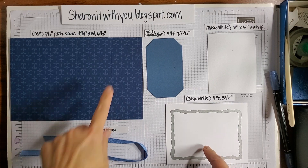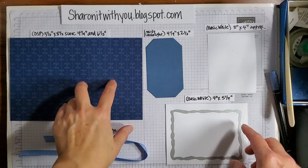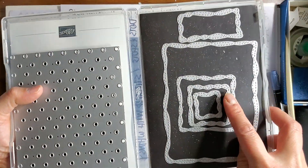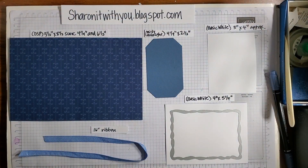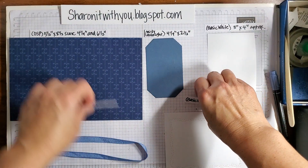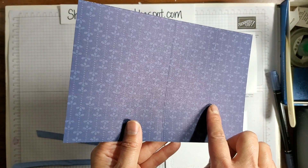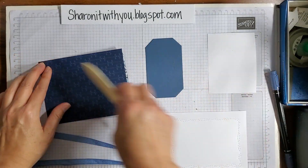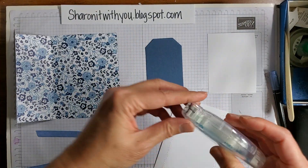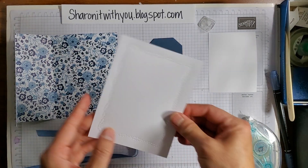Then a piece of Basic White four by five and a quarter that goes in the middle. Because it's a little patterned on the outside, I die cut it with the Stitched with Whimsy die, and it looks like this — it makes a lovely design in the middle. Here with the score lines, we're going to fold that mountain fold and this one also mountain fold, and cut off the top piece that I'm going to die cut.